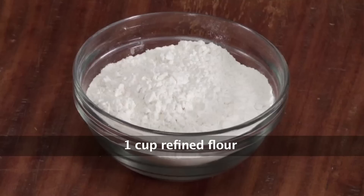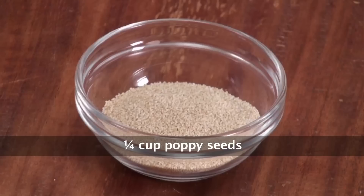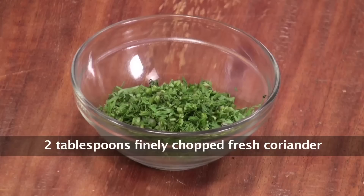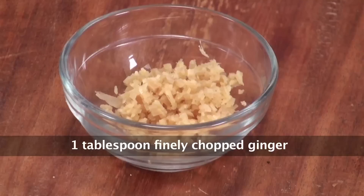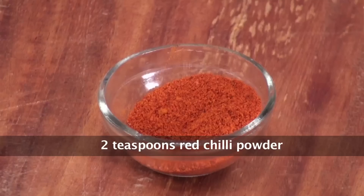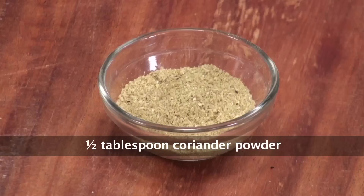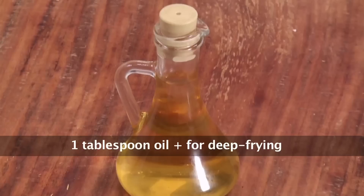Let's quickly run through the ingredients: refined flour, gram flour or besan, grated dry coconut, poppy seeds, finely chopped coriander, white sesame seeds, finely chopped ginger, finely chopped green chillies, asafoetida or hing, red chilli powder, cumin powder, turmeric powder, coriander powder, salt, and oil for frying.